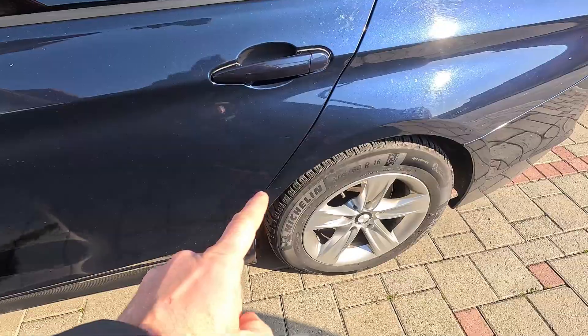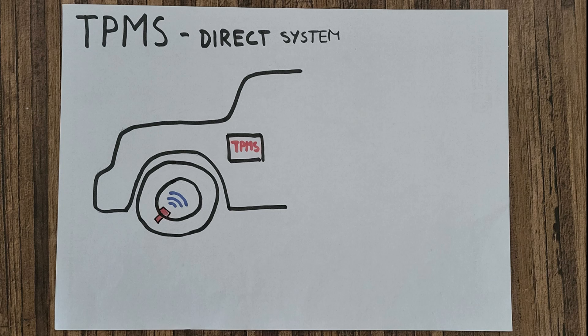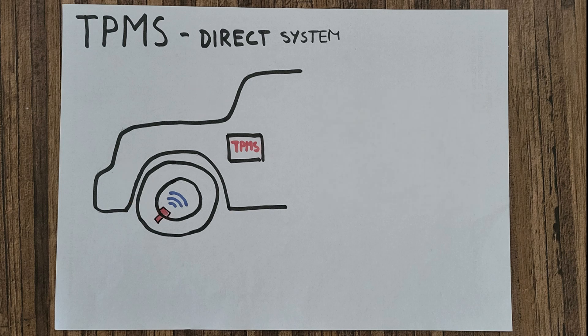The tire pressure monitoring system, or TPMS, does just what the name implies — continuously monitors the air pressure in all four tires and alerts the driver if any of them is low. This safety aid was made mandatory for all new cars some years ago because the driver needs to know if any of the tires are underinflated, as this makes the vehicle less stable under sudden maneuvers. Most cars use a so-called direct system with a sensor inside each wheel, which measures the air pressure and reports it wirelessly to the control unit. If any tire is not inflated correctly, the system triggers a warning light on the dashboard.